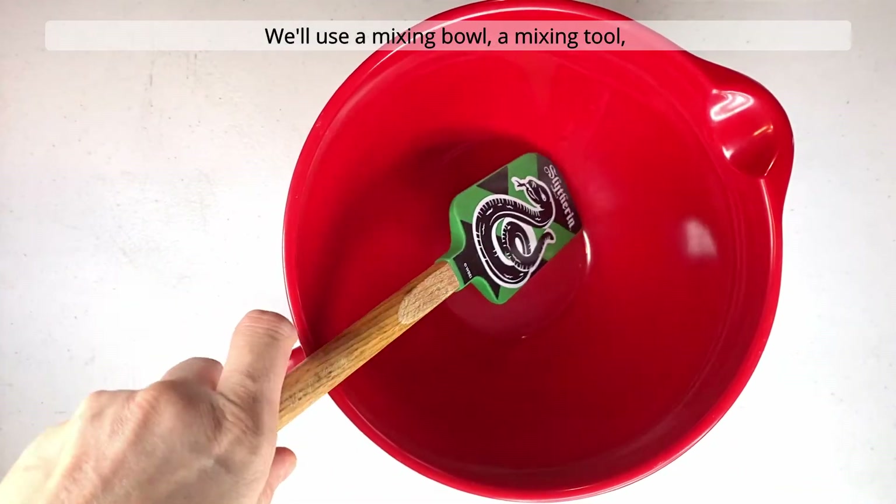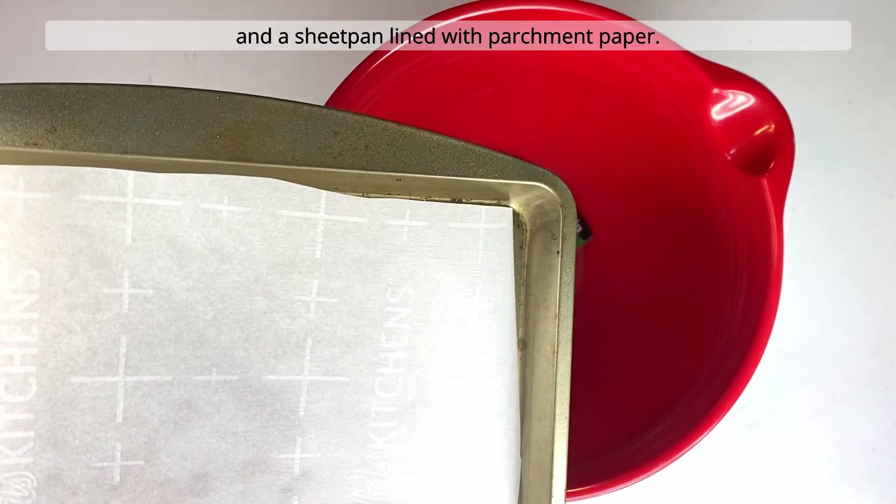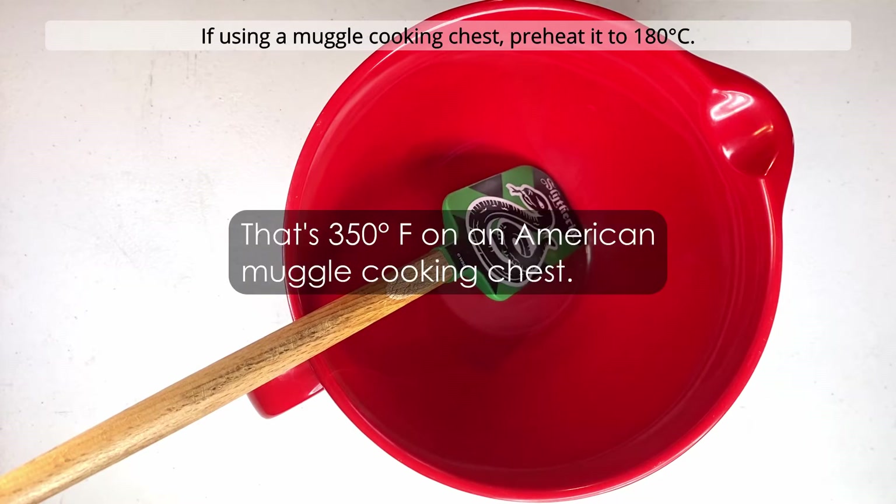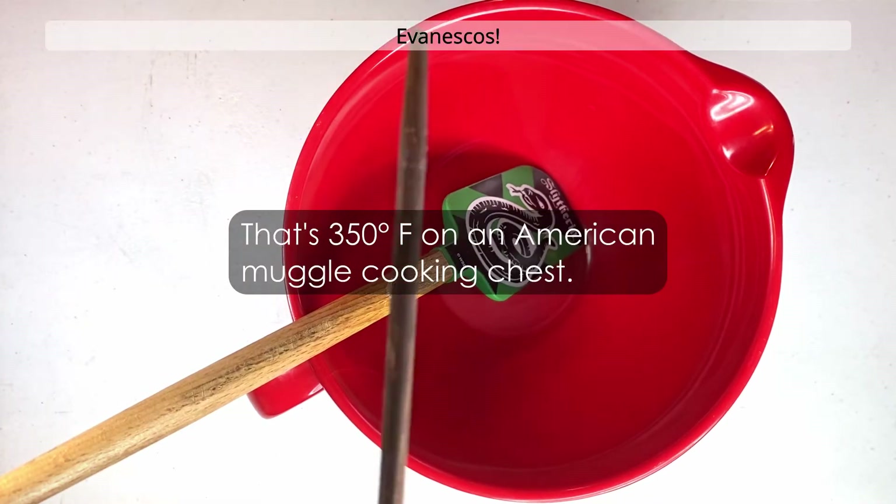We'll use a mixing bowl, a mixing tool, and a sheet pan lined with parchment paper. If using a muggle cooking chest, preheat it to 180 degrees Celsius. Evanescos.